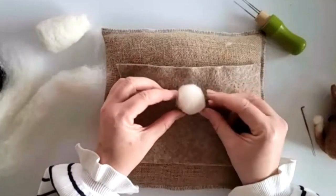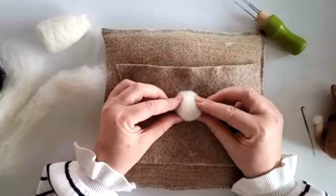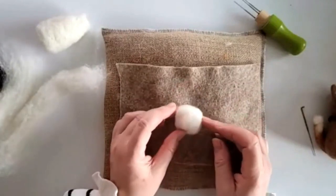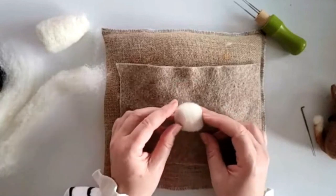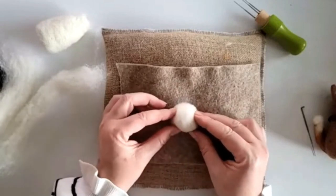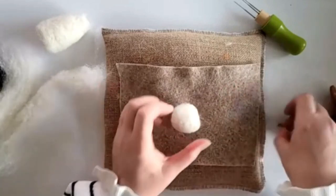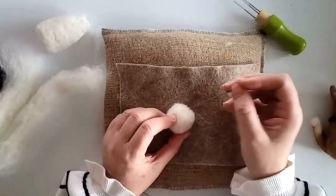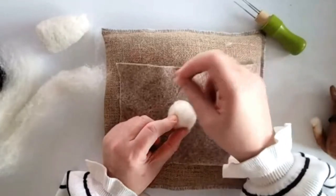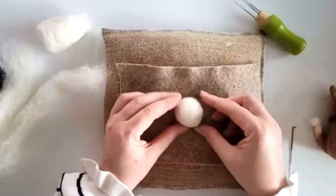I'm poking around with my fingers because I want to bring the top part in so it's got more of a head shape. We can add more — we'll come back to that. It's still a little bit soft so I'm just going to felt that down a little bit. Now we need to look at the head and decide which is going to be the front — eyes are going to be around here.